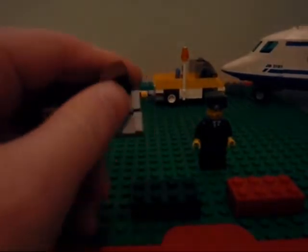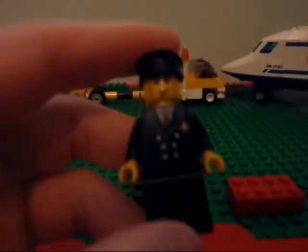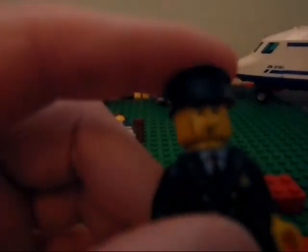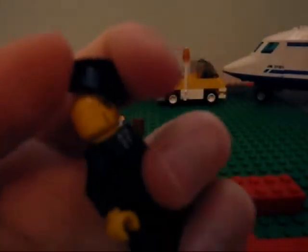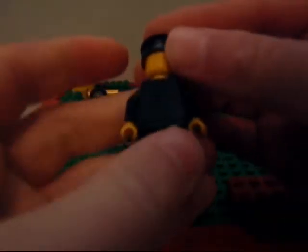Nothing in the suitcase. And then the pilot — detailed torso, pretty good face, black legs.